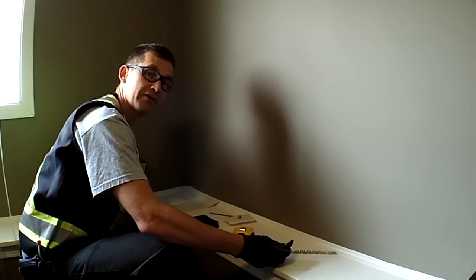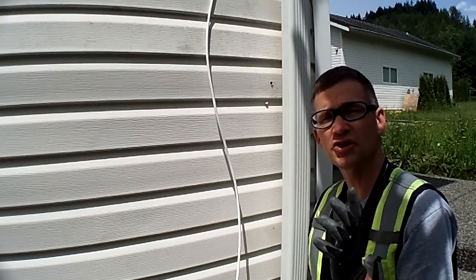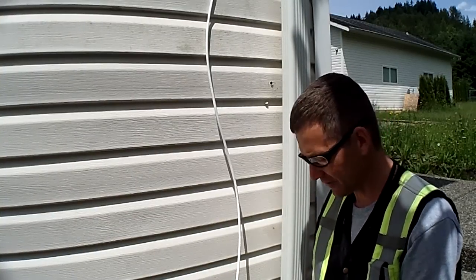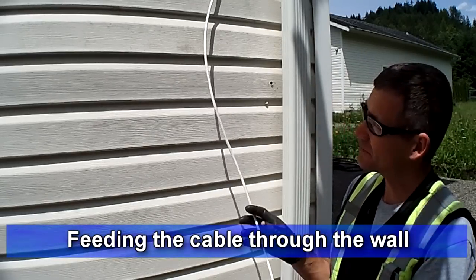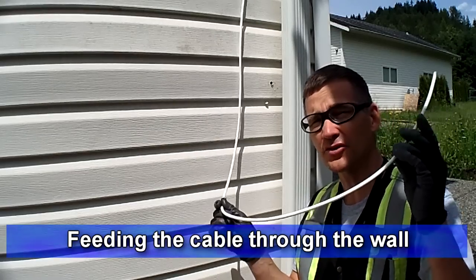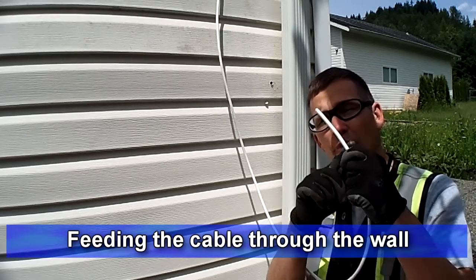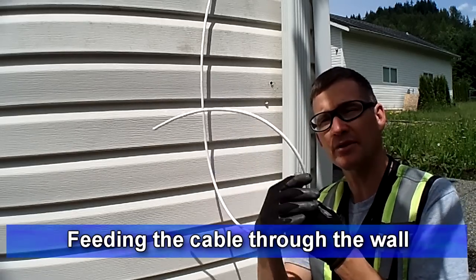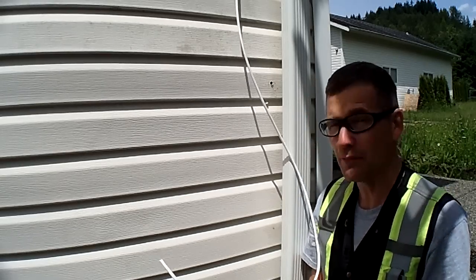Hi, it's Mike here at the install day, just finishing up the outside portion of this new outlet for the TV in this room. I've sized my cable and given myself some extra cable length so that when I go through the wall I don't have a small piece to work with on the inside. I'd rather have something I can cut off and possibly use as a jumper from the dish to the ground block.